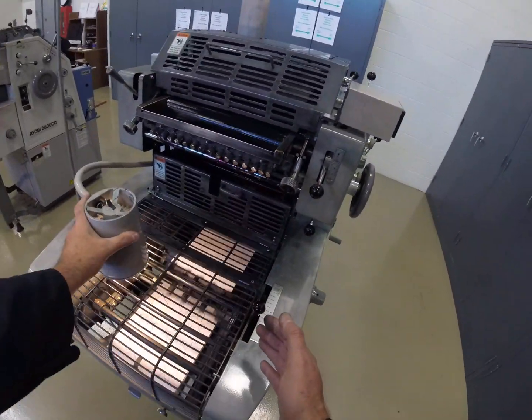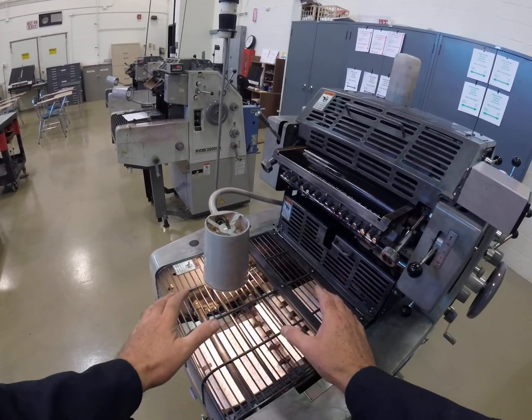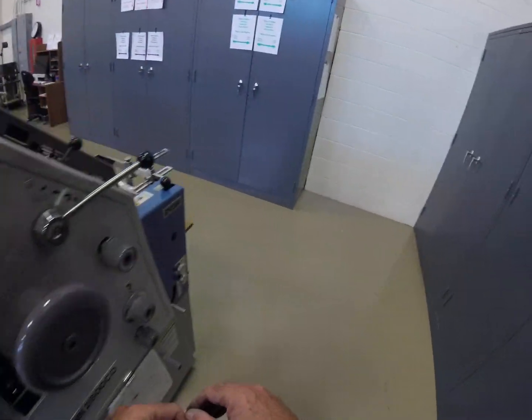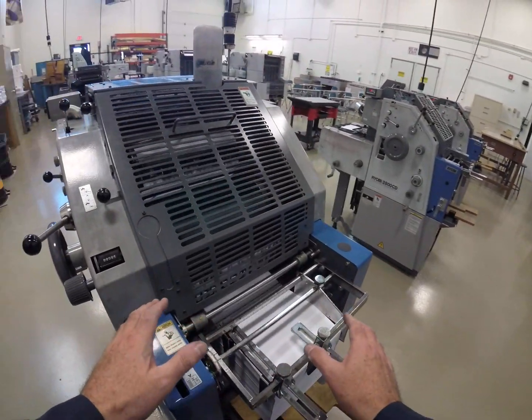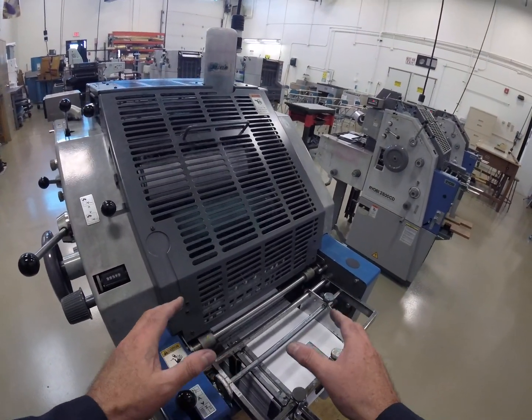You should be able to run at maximum 10,000 sheets per hour without having any smash-ups or jam-ups in the delivery, and without having any smash-ups or jam-ups, doubles, skips, or misfeeds at the feeder.